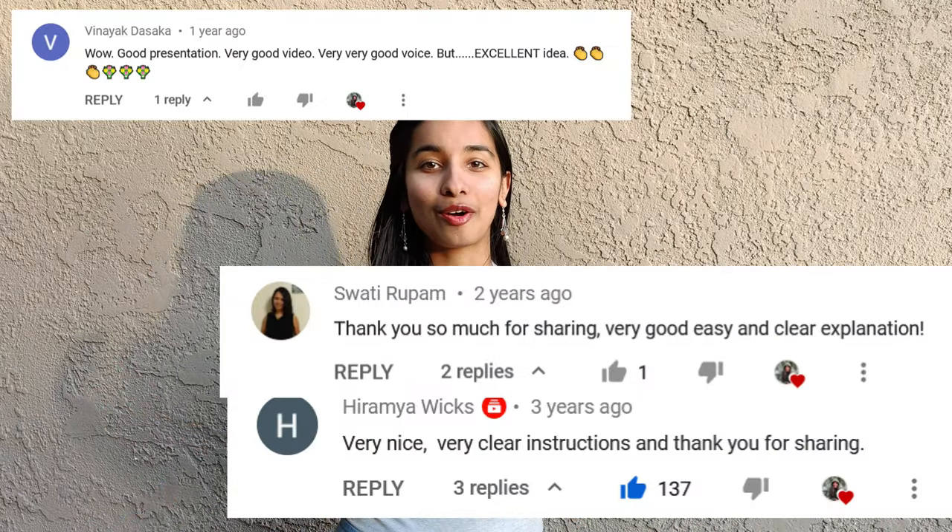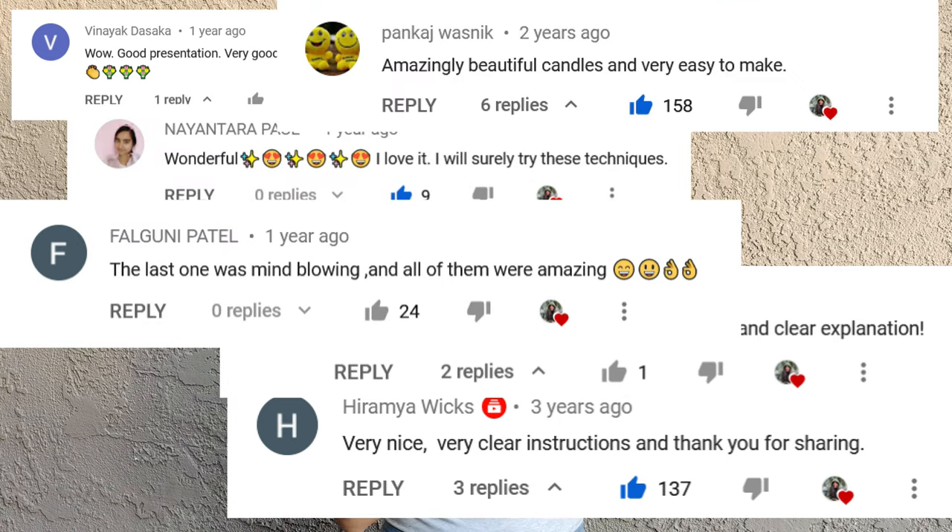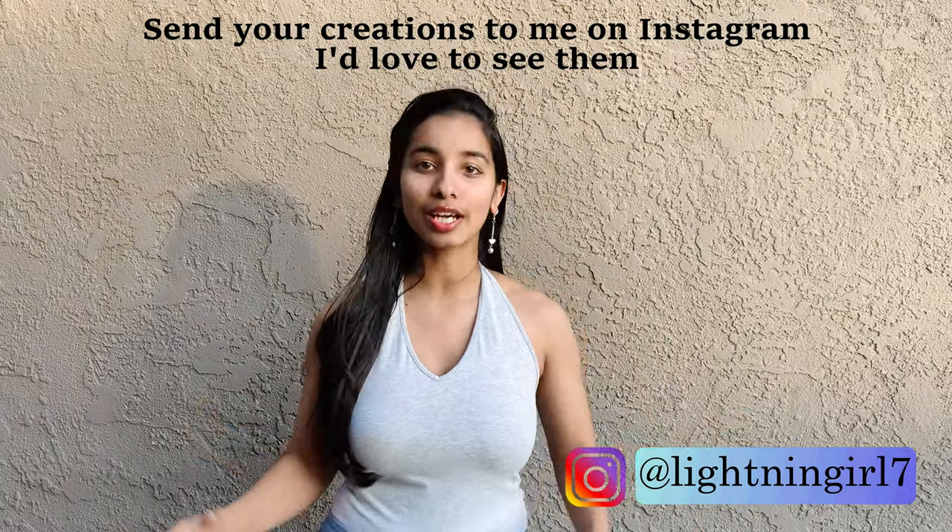Hi there and welcome back to my channel. Today you're watching the second part of one of the most watched videos on my channel — the DIY water candles video. You guys have left thousands of comments on that video. Most of the comments were about your favorite candles and how happy they made you — reading those made me super happy. The second set of comments were about how loud the music was; I'm sorry about that and I've been improving. You also had a lot of questions about the video, so in this video I'll be trying to answer as many as I possibly can.